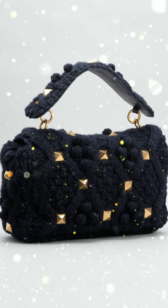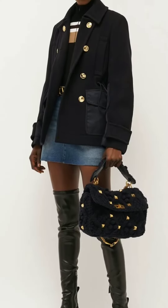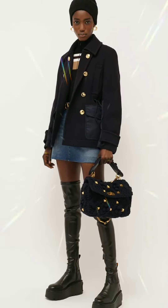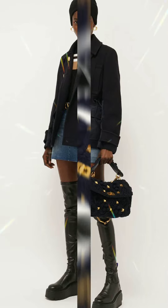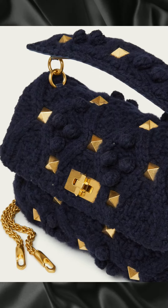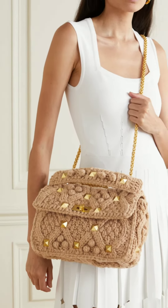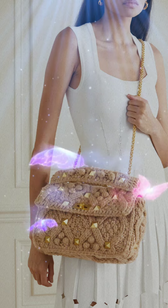Valentino Garavani's Roman Stud shoulder bag has been expertly cable knitted in Italy from sumptuous cashmere, featuring a chunky handle. It's embellished with the label's signature rock studs and fitted with a handy zipped pocket for securing smaller items. Carry yours by the top handle or sling the chain strap over your shoulder to wear it crossbody.